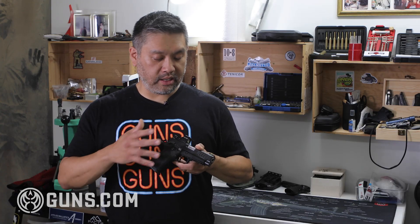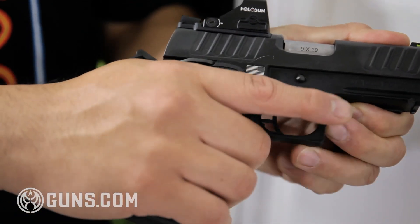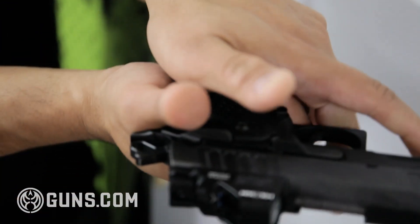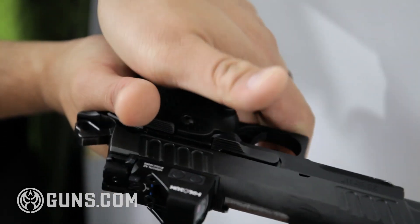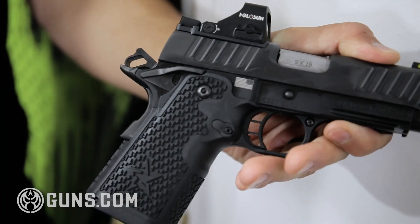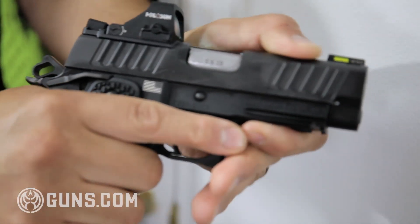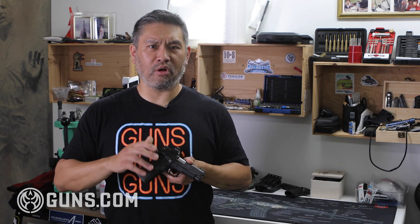The next thing to talk about is ergonomics — your human body interaction with the gun. This grip is wider than a standard 1911 because it's a double stack magazine. I have medium-large hands and it is a thick grip. Most people think a thinner, smaller grip is a good thing.